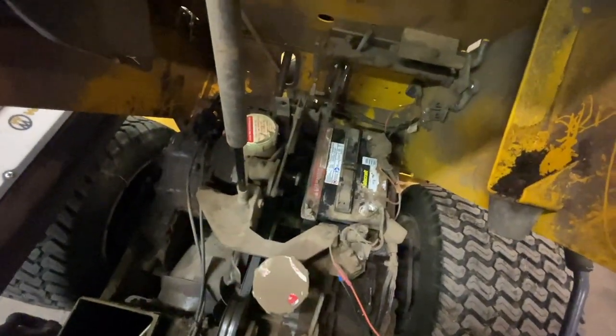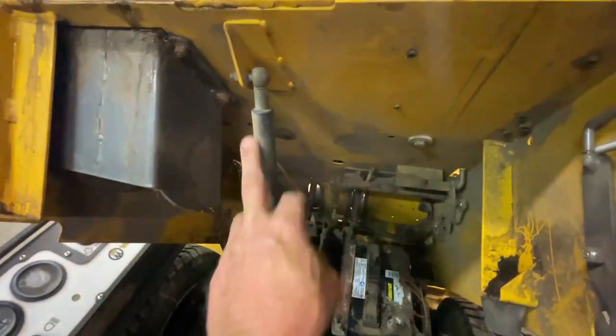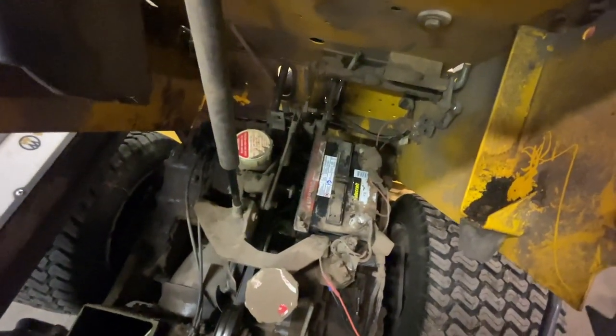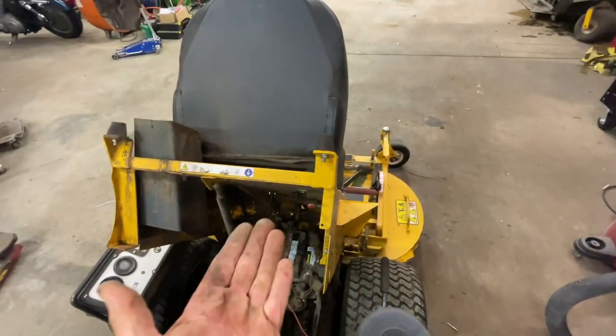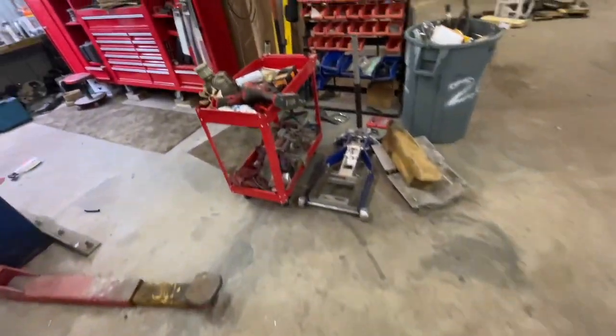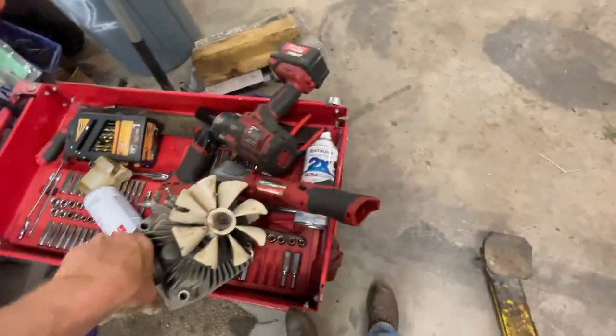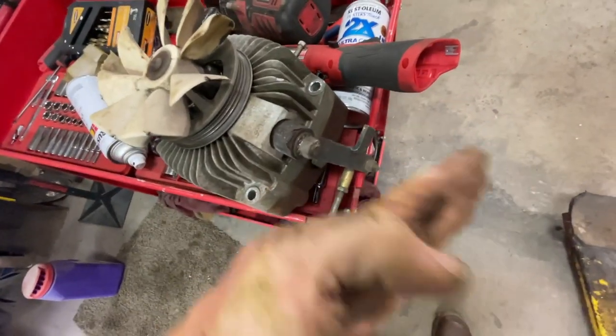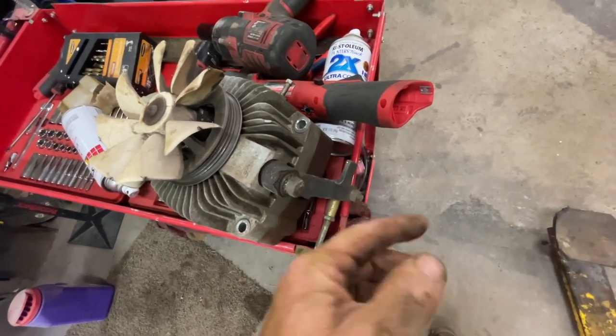The hydro is connected right here — what we're going to do is remove this strut, which will allow the body to flip forward and give us better visibility. I'm going to remove the deck first because we need to get underneath the front of the mower to disconnect the control arm. You could do it without taking the deck off, but on a Walker the deck is pretty easy to remove, so let's take it out of the way and flip the body forward.